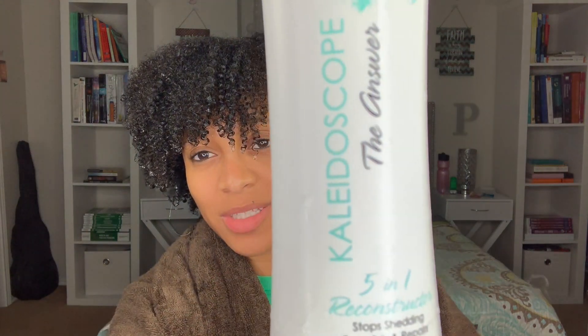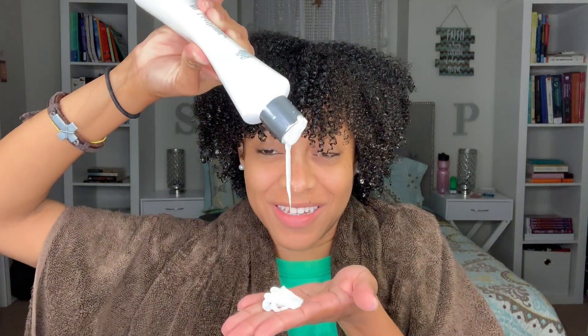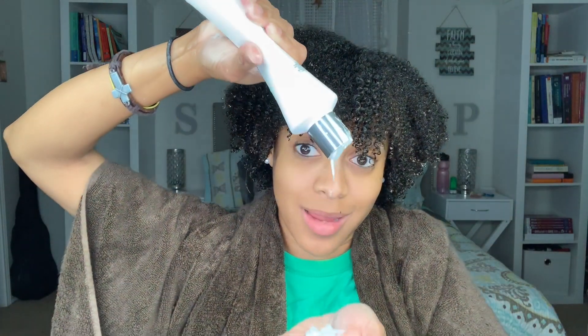My hair already feels soft after rinsing out that conditioner. Now I'm going to use the five-in-one Reconstructor — it looks like this, and it's obviously like a conditioner texture. This one smells fresh. It's supposed to stop shedding and rebuild and repair, so I'm just gonna get this all through my hair and I'll be back.